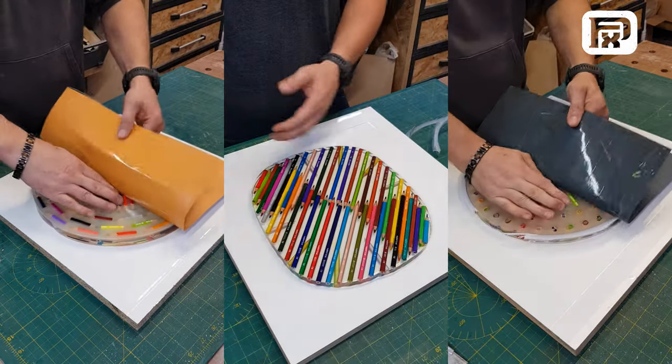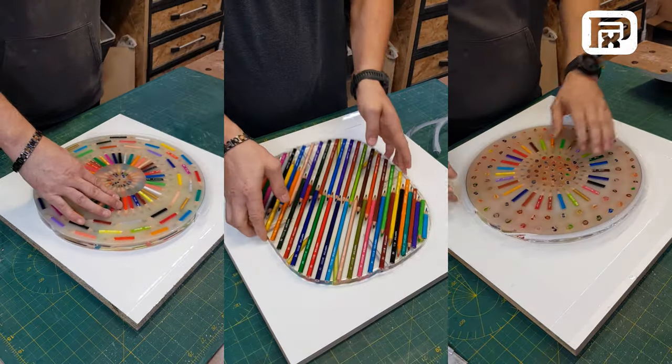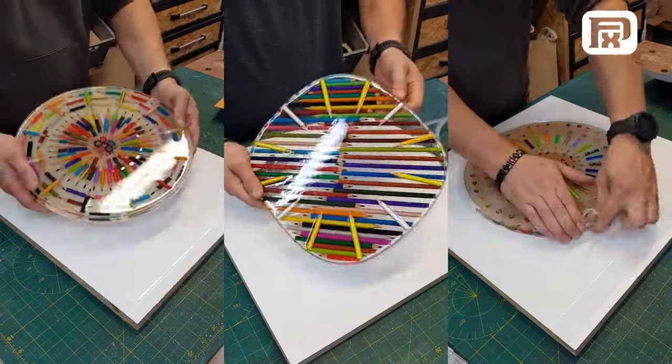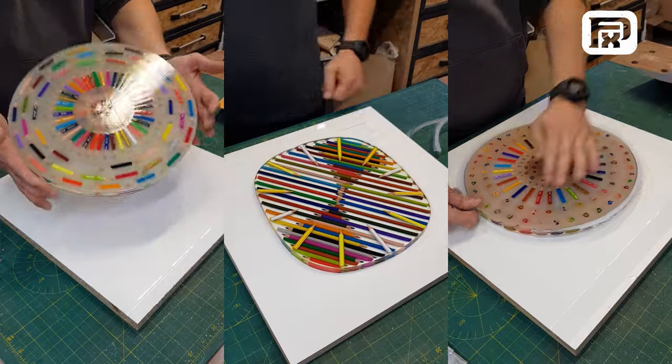Hello and welcome to this comprehensive tutorial. Today, I'm excited to share with you a remarkably easy yet effective way to create molds for various objects, focusing particularly on clocks.